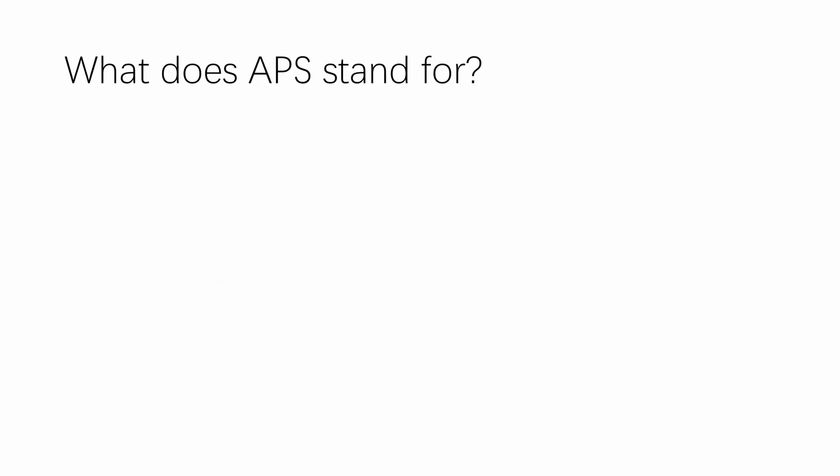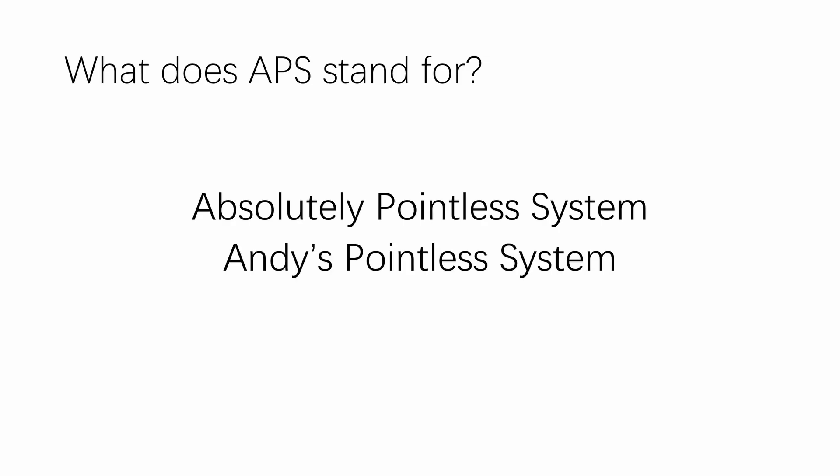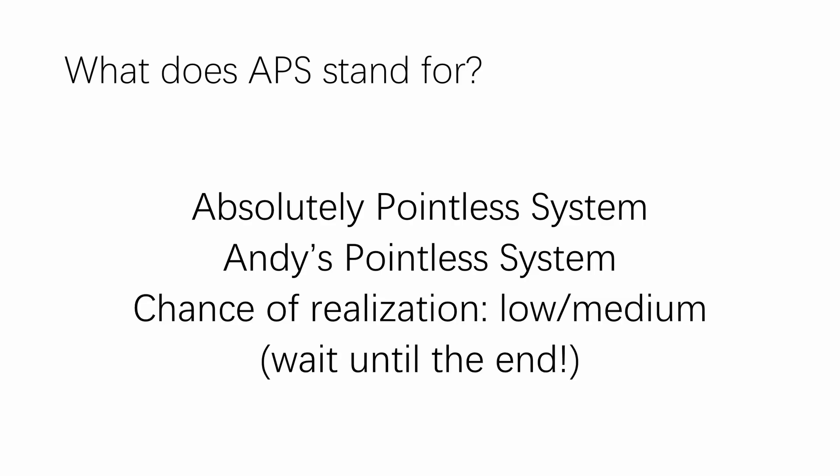So before we start, let's get the elephant out of the room: what does APS stand for? It actually stands for 'Absolutely Pointless System' or 'Andy's Pointless System.' I will address the problem of why it's pointless at the end and I'll give it a chance of realization of low to medium — this is the rating I give to each of my computer projects. I will also explain the reason why it has a low chance of ever seeing the light of day at the very end of this video.